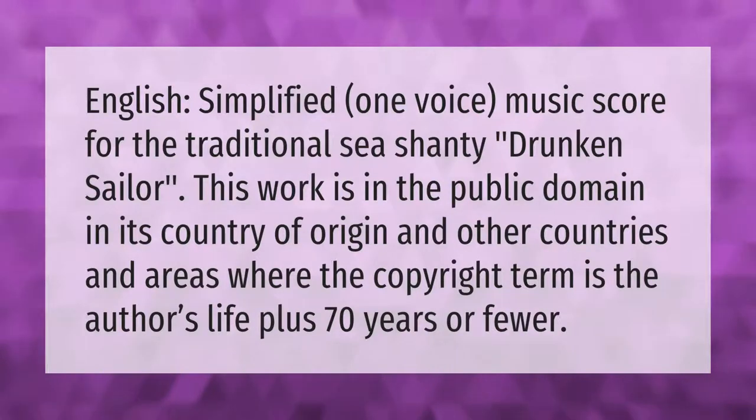English simplified — one voice music score for the traditional sea shanty 'Drunken Sailor.' This work is in the public domain in its country of origin and other countries and areas where the copyright term is the author's life plus 70 years or fewer.